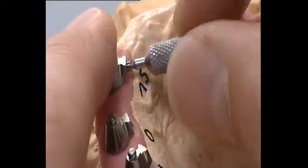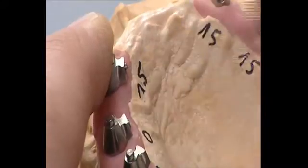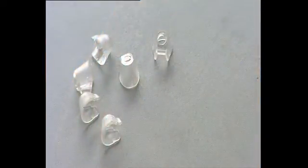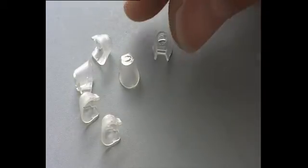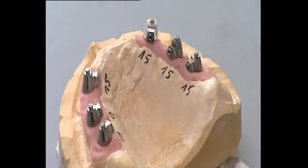The respective titanium copings are placed on the UV-E abutments and screwed in position. The wax-up copings have a defined adhesive gap and eliminate the need for customized fabrication of copings.